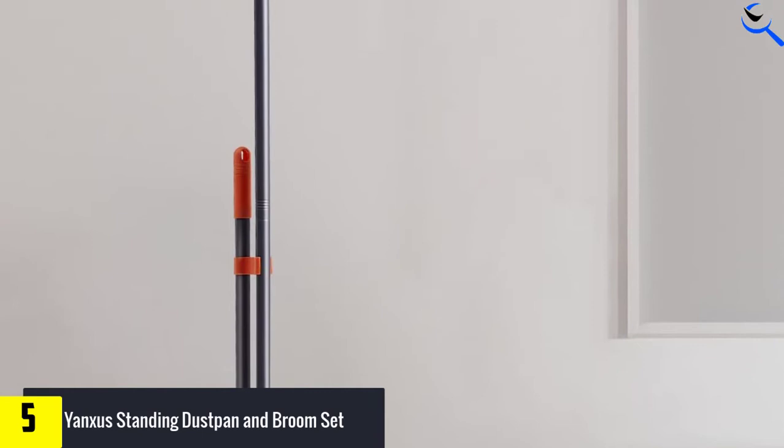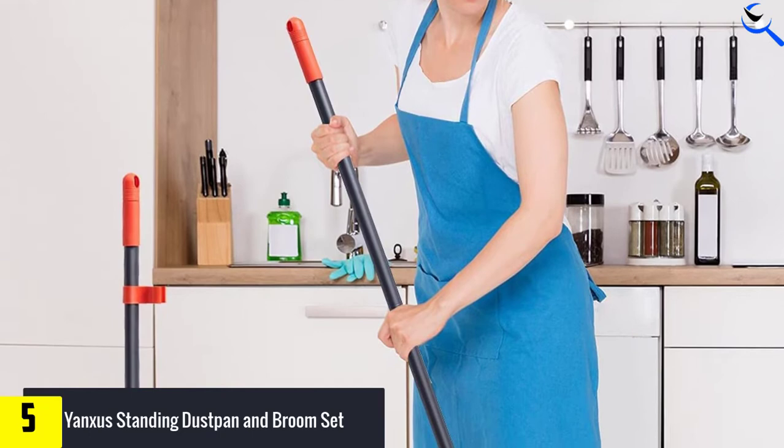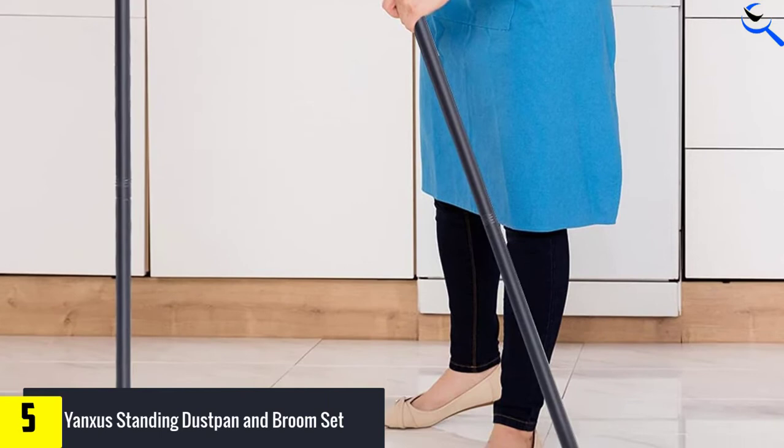With these unique features, this broom and dustpan set is effortless to put away. More than that, the design is very brilliant and thoughtful towards the people who use this product. Therefore, with this suitable length handle, the user can sweep the floor or pick up garbage without bending.